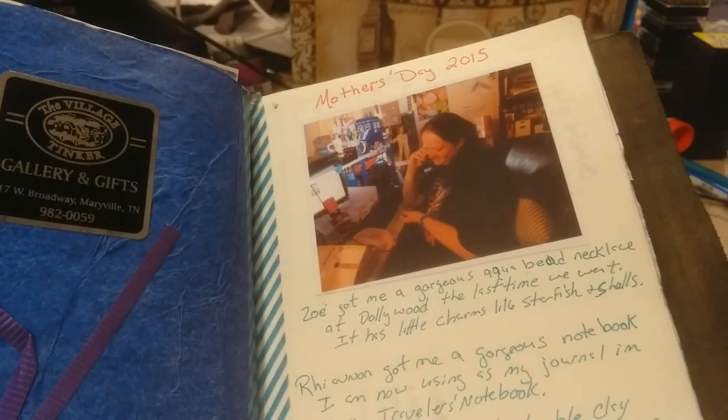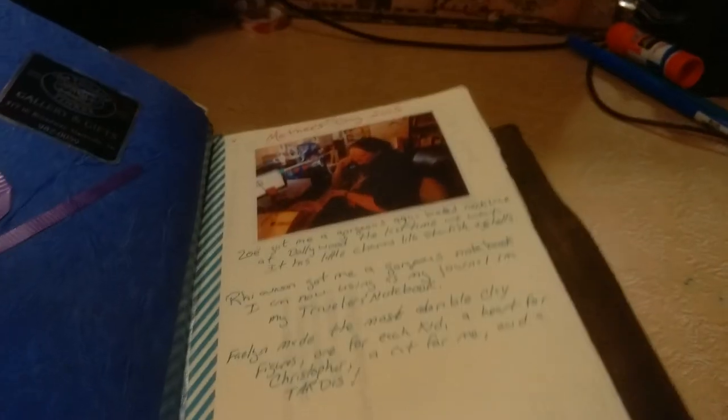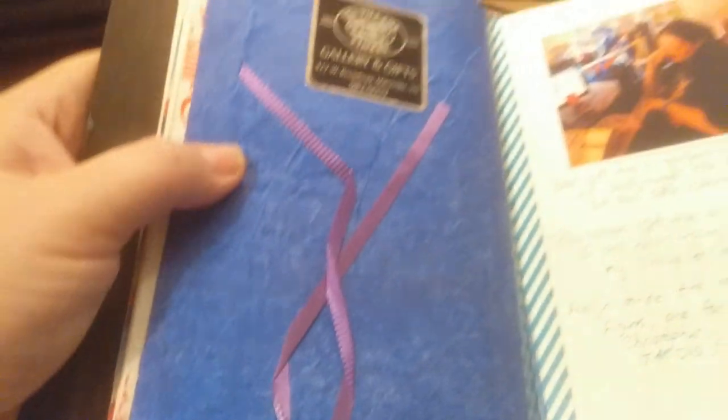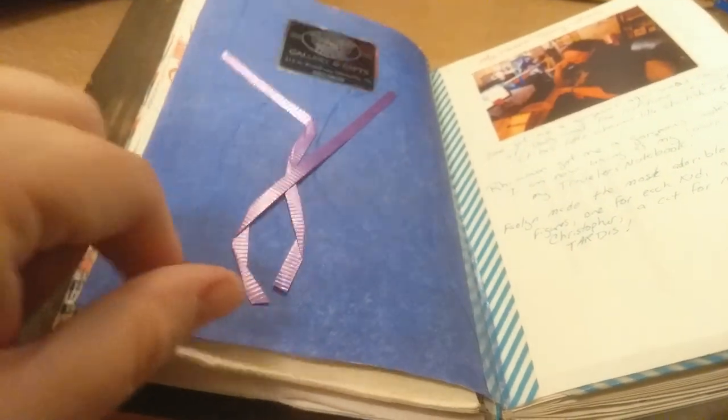Mother's Day — one of my kids got a picture of me opening one of my presents. She got me a bracelet from Dollywood. It's beautiful, I loved it. This is the tissue paper and some of the wrapping from a present my other daughter Rhiannon got me. She got me a journal, which I actually just finished up — I used the whole thing and loved it.